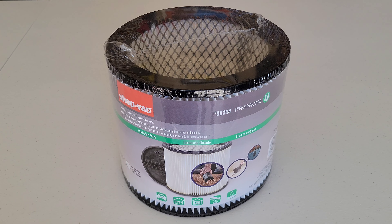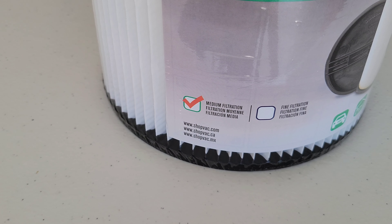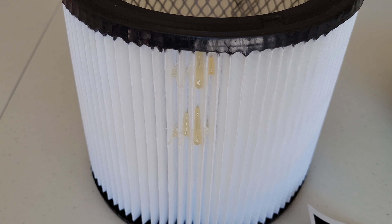Make sure that you get the correct cartridge filter for your shop vac and make sure that you read through all of the information on the label. This one is a medium filtration filter — they do make different versions of this just depending on what you're vacuuming up.